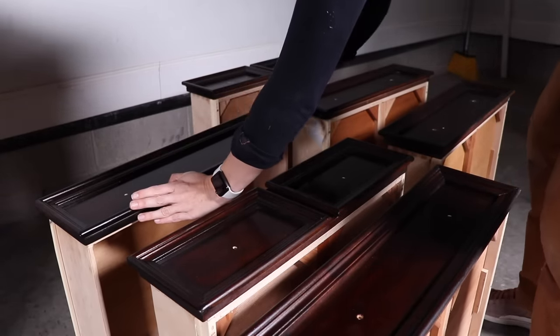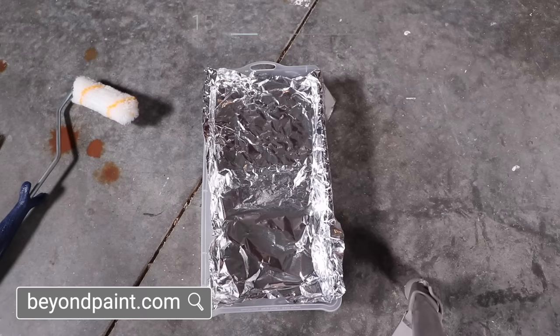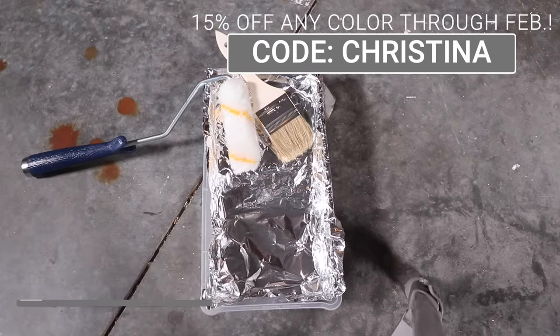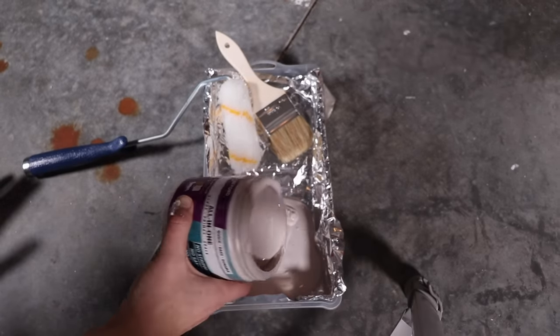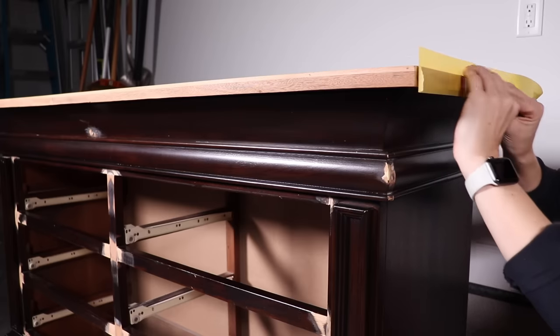Now that my piece is all prepped, I'm ready to paint. I'm going to be using their new color Sand — a beautiful light beige. I have one of their kits to apply it, which comes with a tray, a fabric 3/8-inch nap roller, and a chip brush.